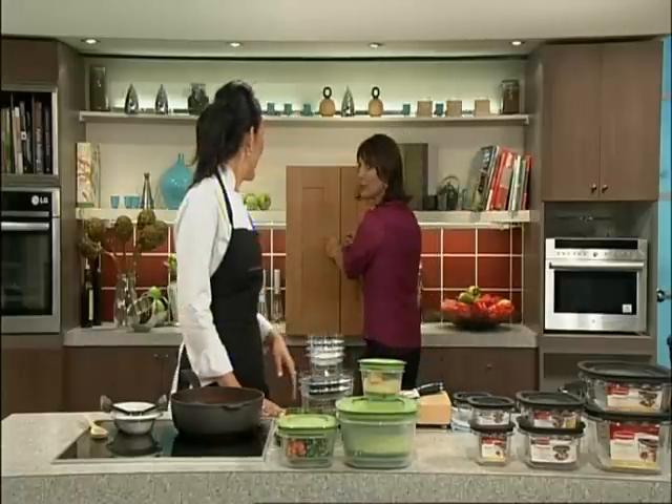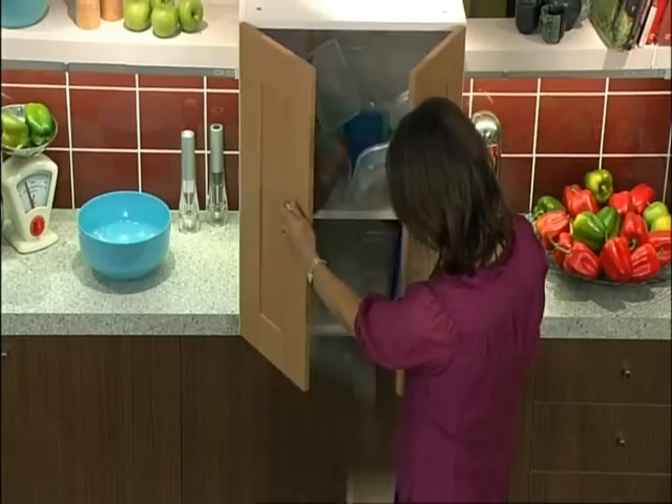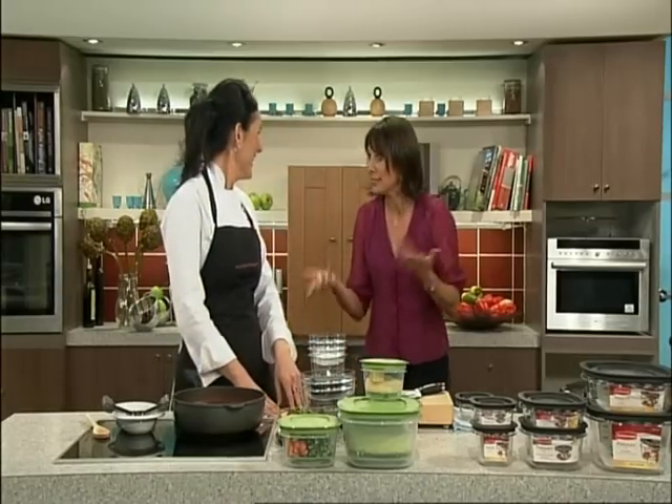I must say though, there's one problem with making meals in advance. Yeah, I think I know what you're going to say. The containers. Now let me show you what happens when I open the cupboard in my house — looking for the container, it goes something like this. Not familiar? And then if I can find a lid that fits, I'm really lucky.